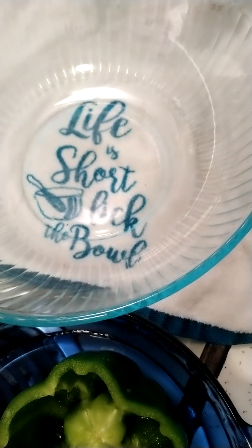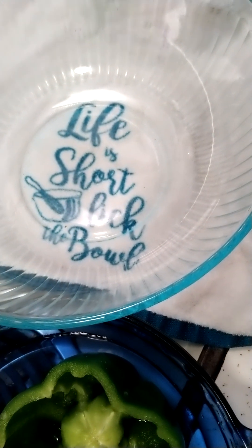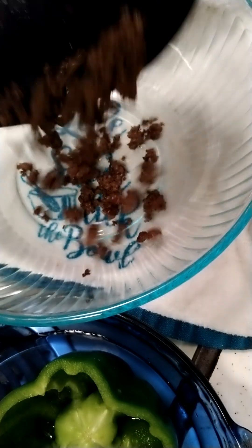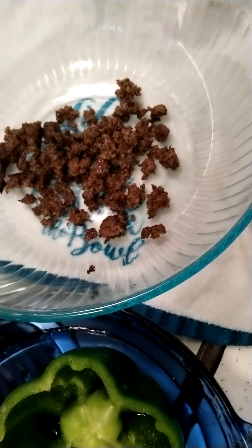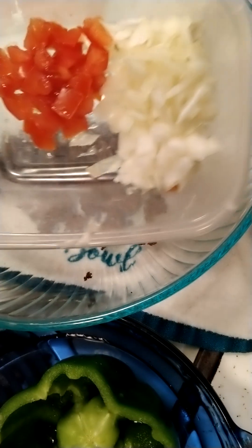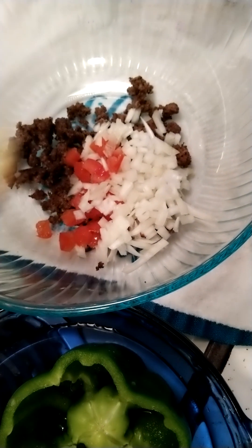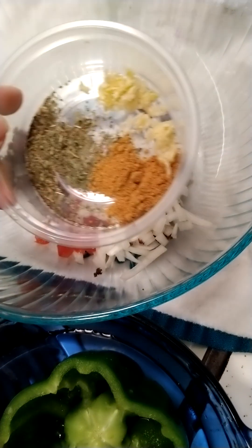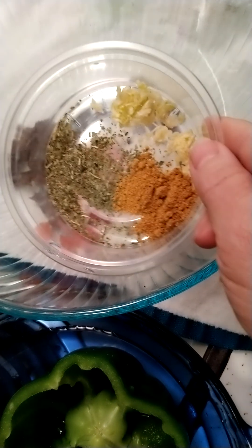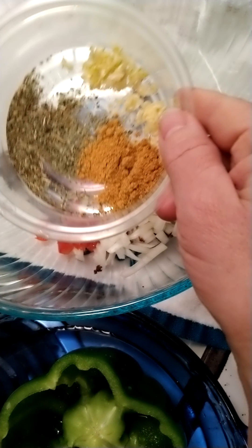Okay, I'm back. The ground beef is all done, it's all browned. I'm going to put that in my bowl so I can mix up the stuffing for the peppers. Here I have diced onions and diced tomato, vine ripe. Here I have Italian seasoning, cilantro, garlic, and taco seasoning because I didn't have any chili powder.